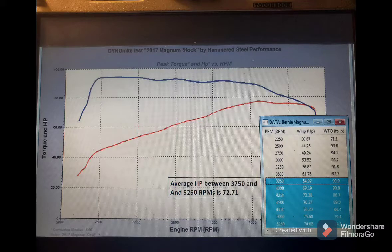Now, if we raise our shift point to 5,250 RPMs — still making peak power between 4,500 and 4,600 RPMs — the engine drops down to about 3,750 RPMs in second gear and starts climbing back up. The average horsepower in that range is 72.7 horsepower. So by extending past peak power before shifting, we gain about 6 horsepower average — and that's a lot of power you're not putting to the ground if you're short shifting at peak RPM.